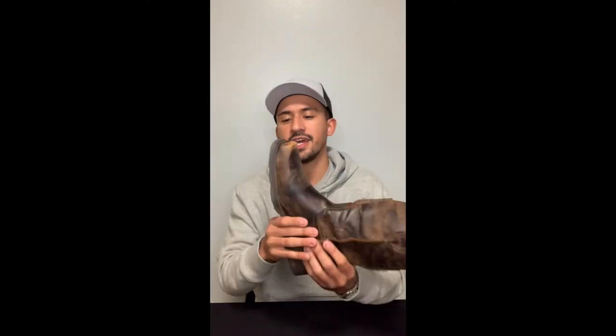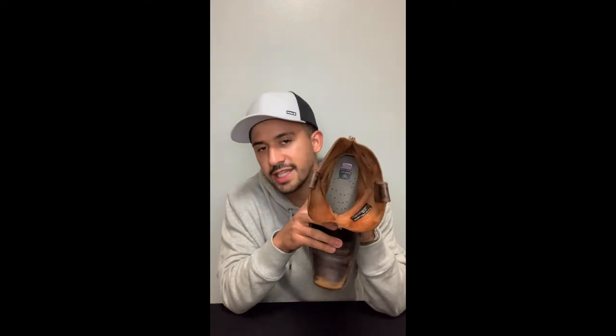This boot comes with an outer rubber sole that is Ariat's Durachet, so this boot is very durable because of that, but also very flexible. I find it to be very comfortable mainly because of the ATS Pro insole that it carries inside. That insole is the reason why I would say this is an everyday boot.